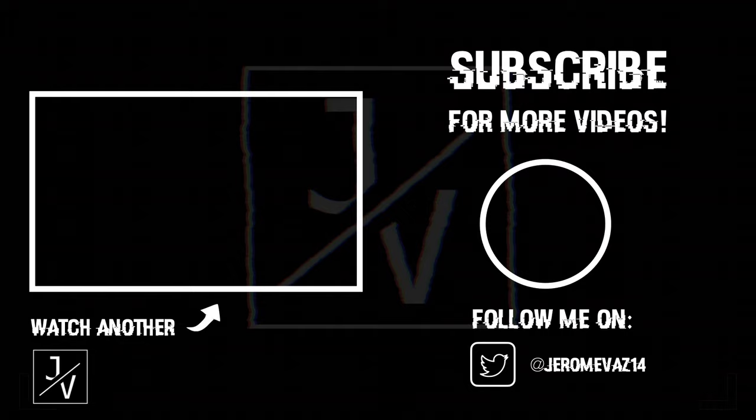And that's all there is to it, guys! If you enjoyed this video, please make sure to hit that thumbs up down below, make sure you subscribe to the channel, and share this video with your friends. Anyways, that's it for this week's video — thanks for watching guys, I'll catch you next time!